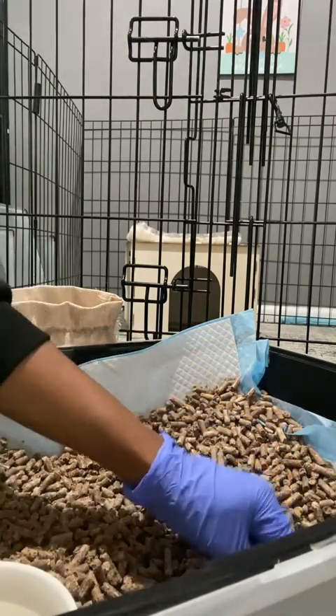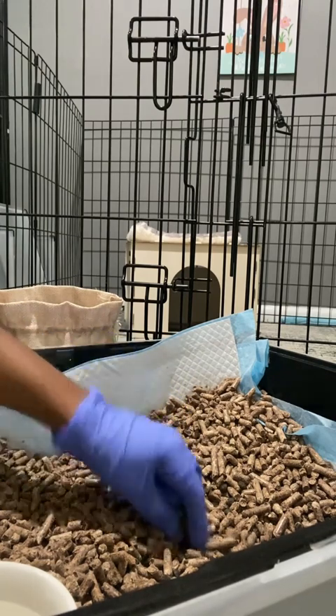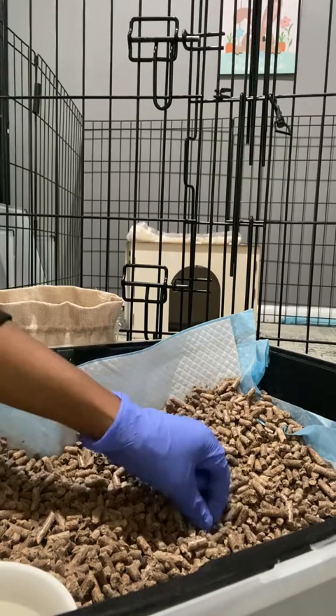The other thing about bunny compost is that it has four times as much nutrients as cow or horse manure. Did you guys know that? Isn't that awesome? That small little thing has four times as much nutrients as horse manure.